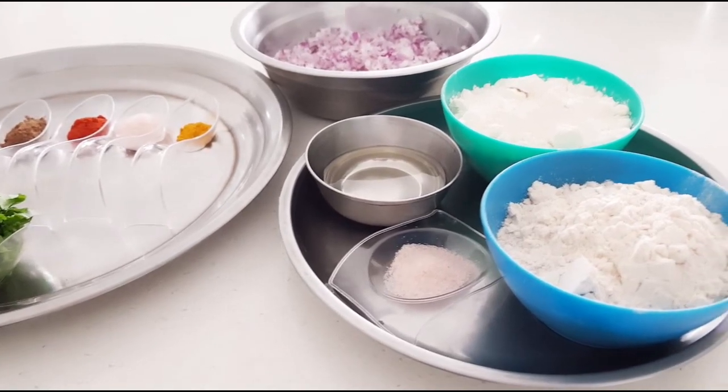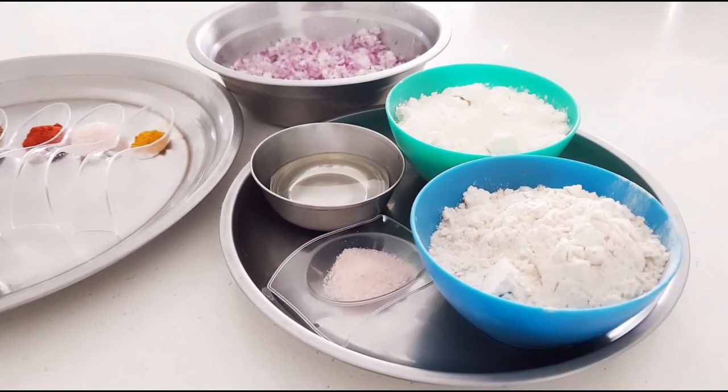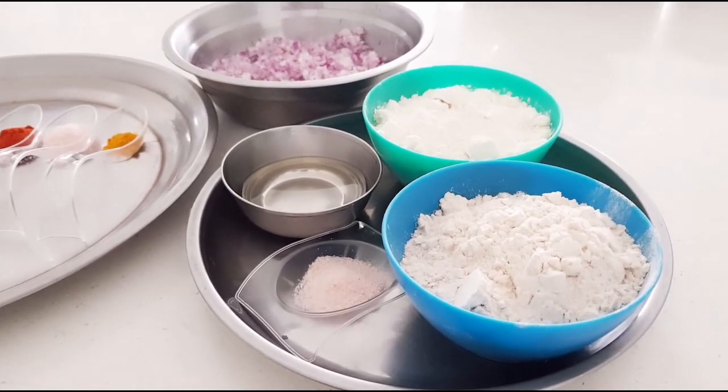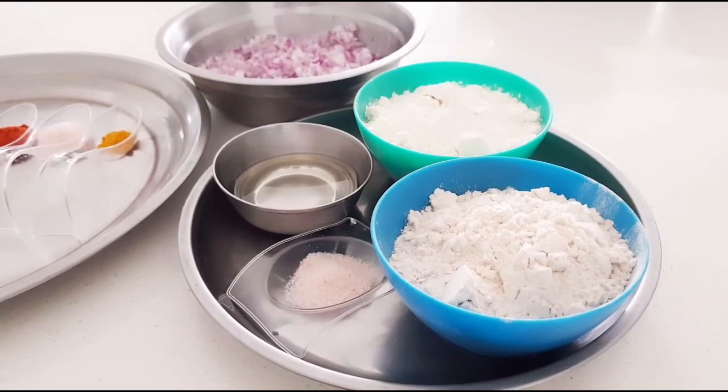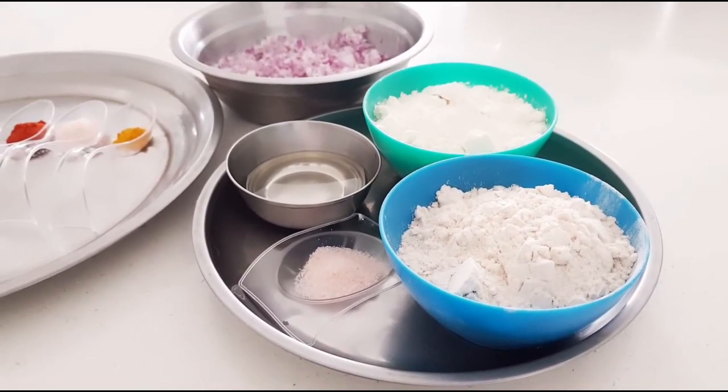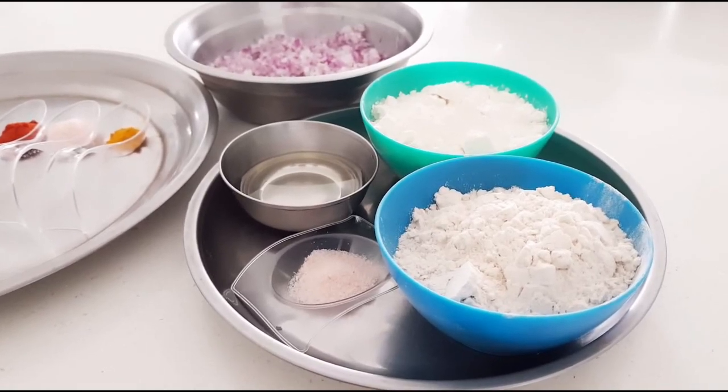Hi friends, welcome to Navani Spice Magic. Today I'm going to make an interesting dish — Hyderabad special Irani samosas. These are also called onion samosas. They're small in size, very crispy, and they taste really really awesome.